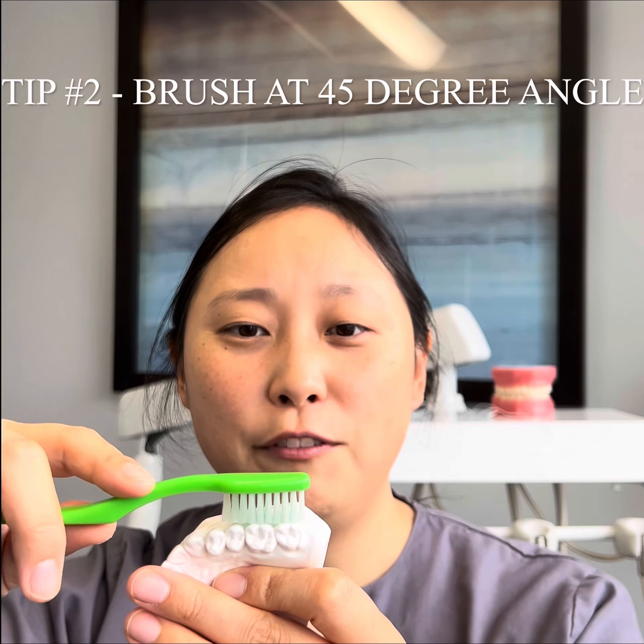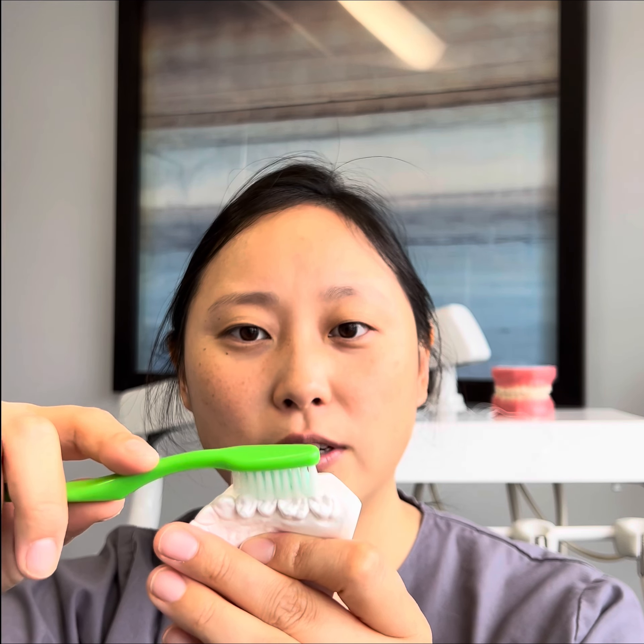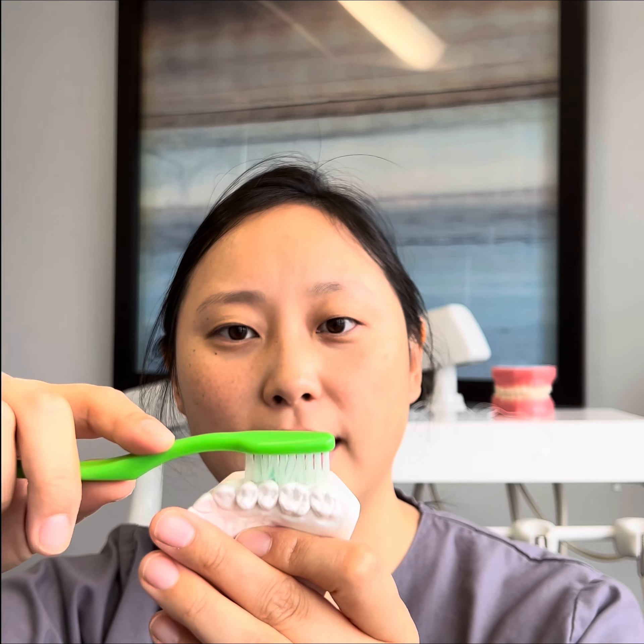Tip two: brush at a 45-degree angle. If you brush at a 90-degree angle, which most people do, notice that there's a triangle space that gets missed, especially if you're brushing lightly. So change it to a 45-degree angle and it'll fit into those curves and crevices that get missed.